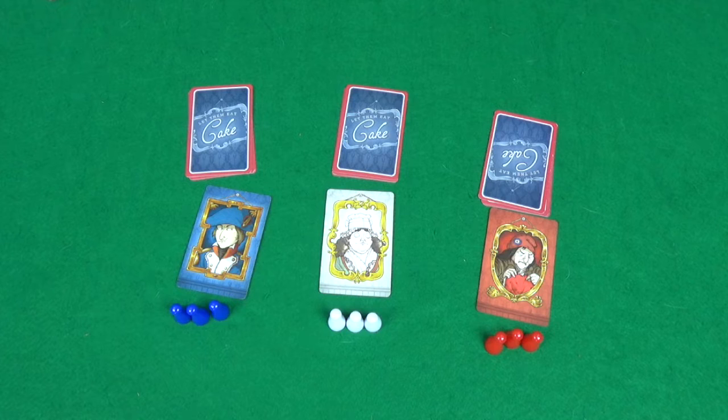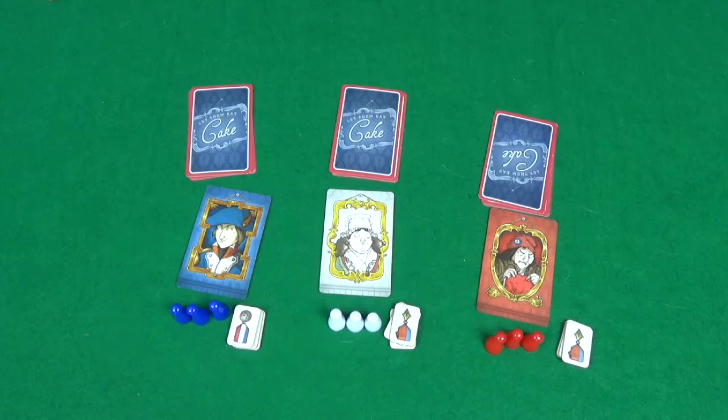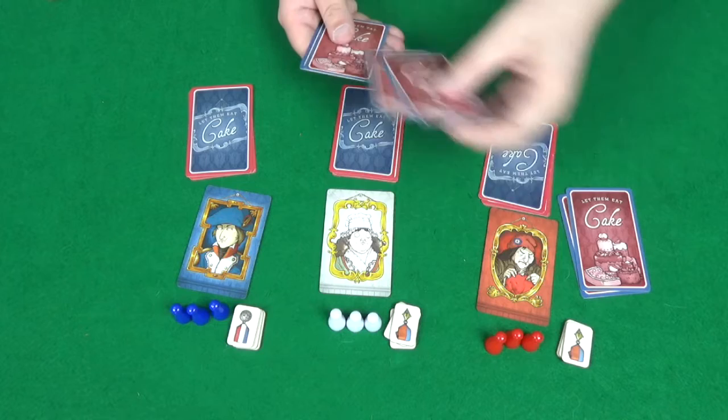Then each player gets given three medals — the design of the medals doesn't matter, just three medals of any design. You'll also take the starting cake cards, which are the cake cards with the striped back border. You shuffle these up — they're all worth one point — and give two to each player, kept face down.